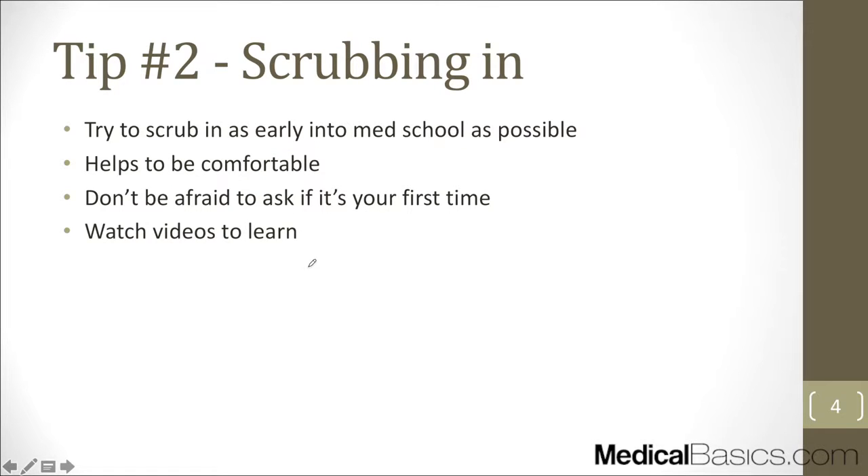The next thing is scrubbing in. It's not necessarily a skill, but it's something you need to know before you go into the OR. If you're a first or second year, the best advice — even if you're not going into surgery — is to go into the OR as early as possible. Shadow, try to scrub in, and learn as much as you can so that when you're actually on your rotation and people are grading you, you can't use the excuse that it's your first time. It helps you be more comfortable and confident.